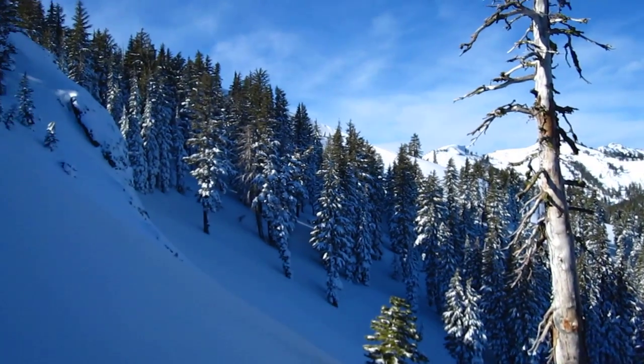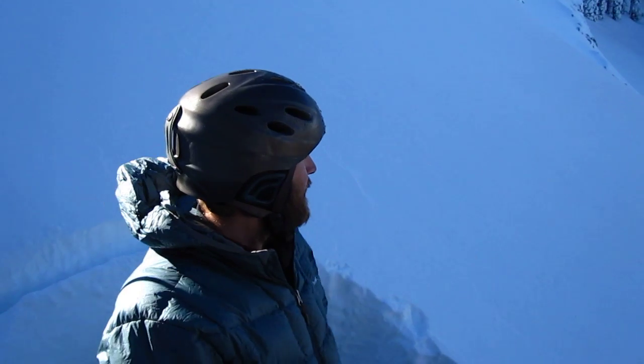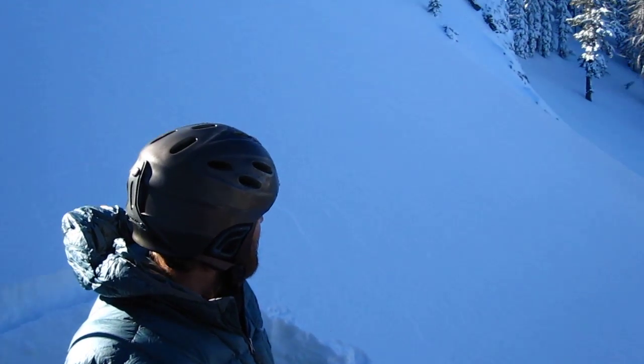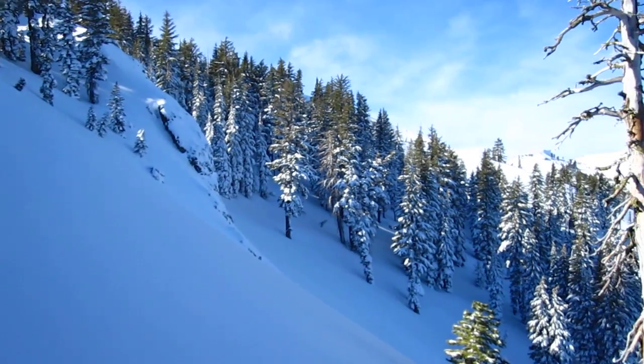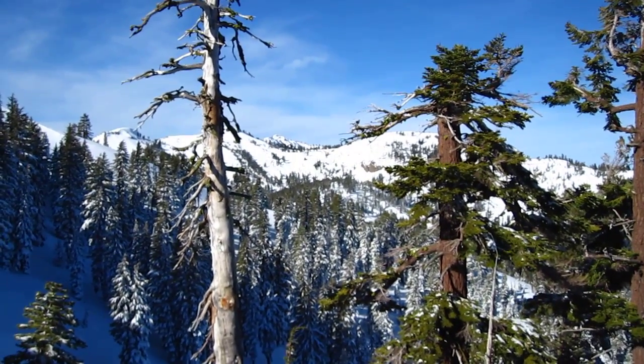We're here on Silver Peak on a north-facing slope. As you can see there's very little wind today, almost no east wind, no snow transport up high. Don't see very much natural avalanche activity from yesterday either on the peaks to our north.